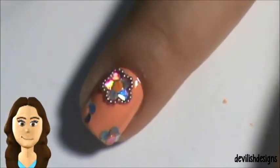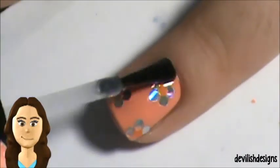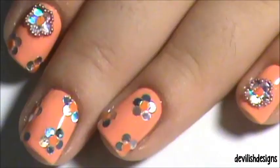On two of my nails, I outlined one of the flowers with purple steel balls. Then add a couple layers of top coat.